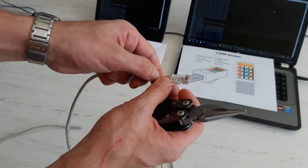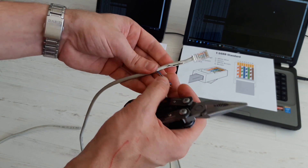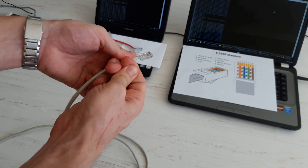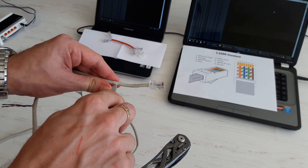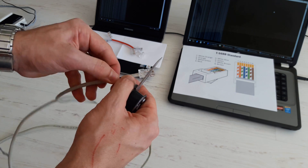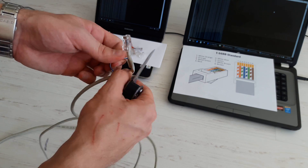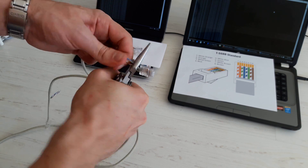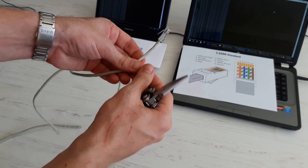Simply cut the blue and brown pairs and repeat what we did before.